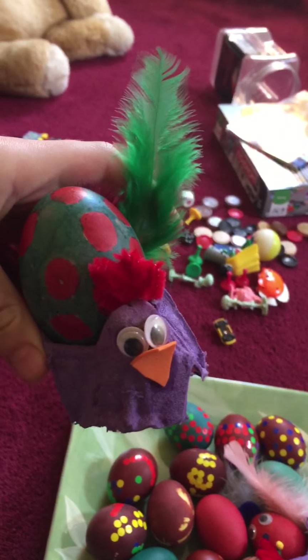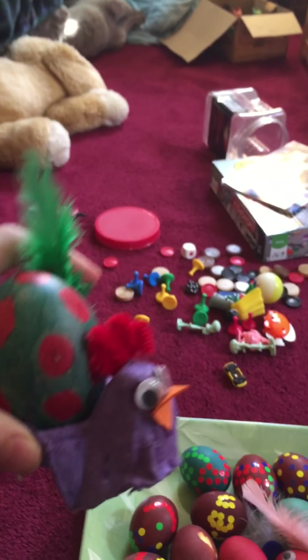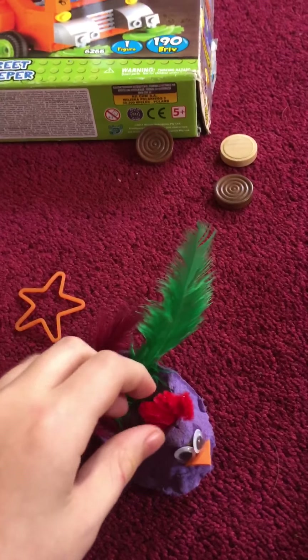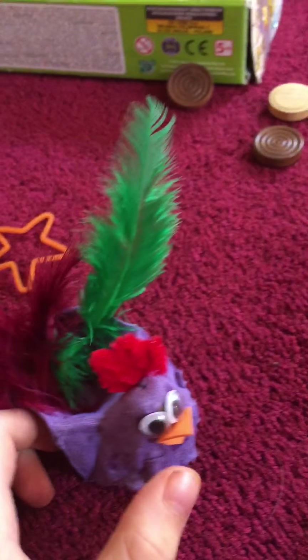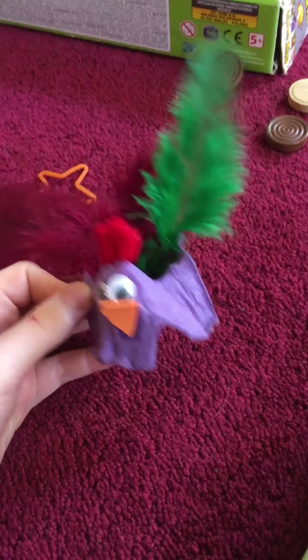Me and my mom made these chickens — they're pretty easy to make if you want to. They don't stand up that well, but this is a pipe cleaner with googly eyes, some construction paper for the beak, and purple body parts — though it can be any color. It's built out of an egg carton.